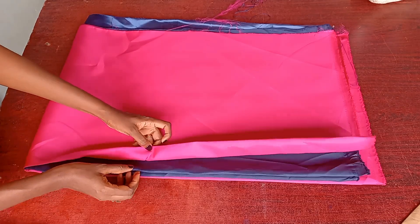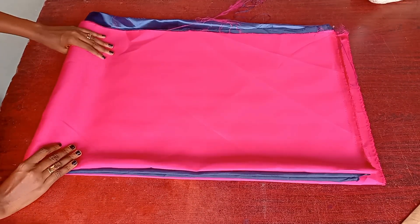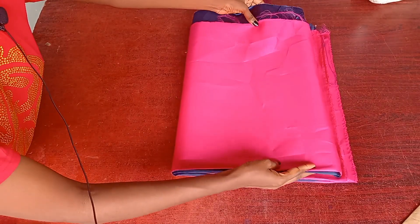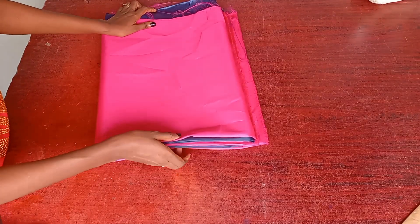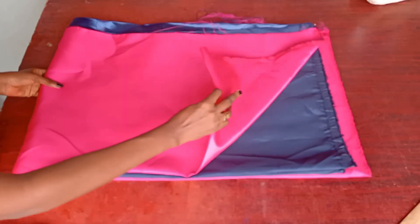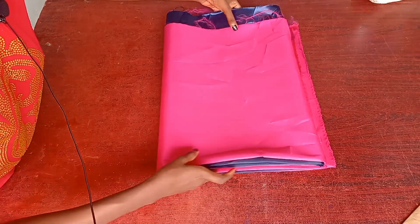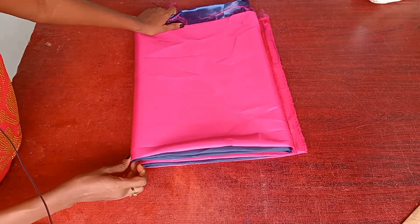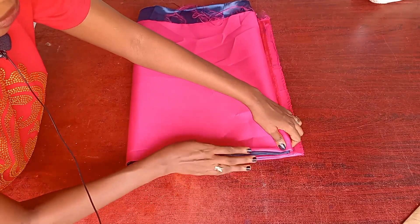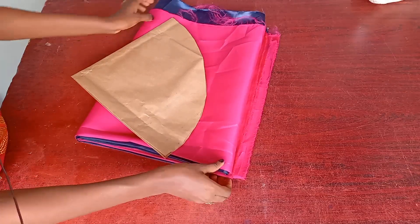So now it's four layers — one, two, three, four. I'm going to go ahead and fold it again this way. You can also think of it as folding the pink and the blue into two, then folding again. It's very simple — just follow along. Make sure everything is equal, then I'll go ahead to place my pattern on it.